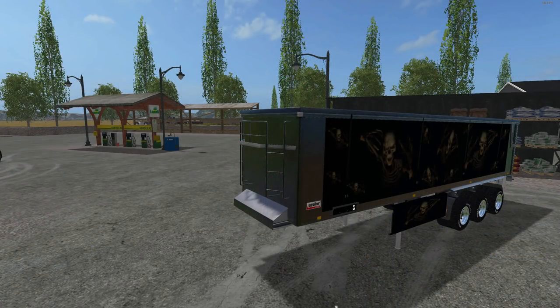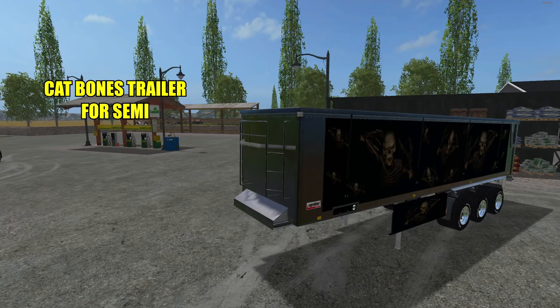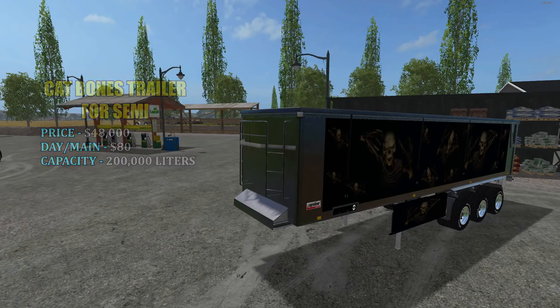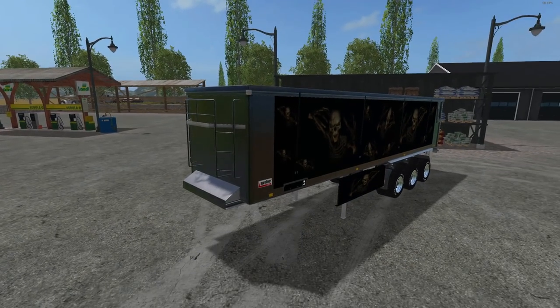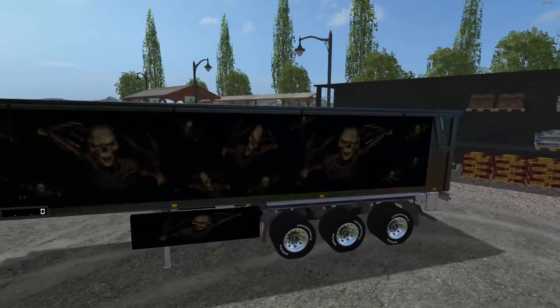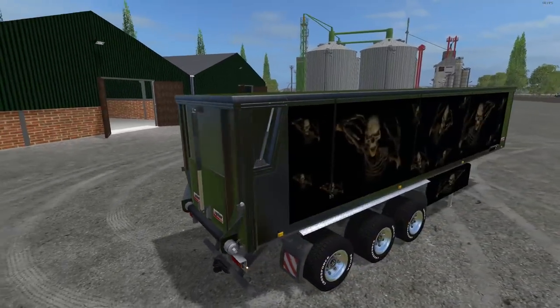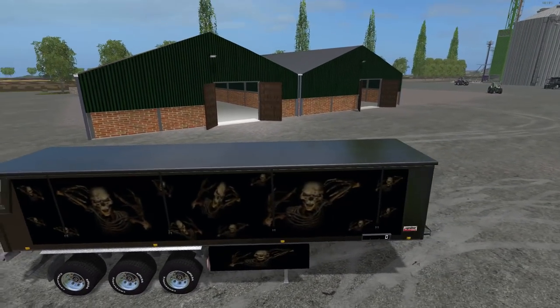Next up we've got this awesome looking tipper that goes along with the semi. I like how the skulls are down on the bottom plate there, and it has a digital display on the side too. This is the Cat Bones trailer for the semi. Price in the shop is $48,000 with an $80 a day maintenance fee. It has a capacity of 200,000 liters — it can haul some serious grain and looks fantastic, hooked up to the Peterbilt. Got a black top on it there.